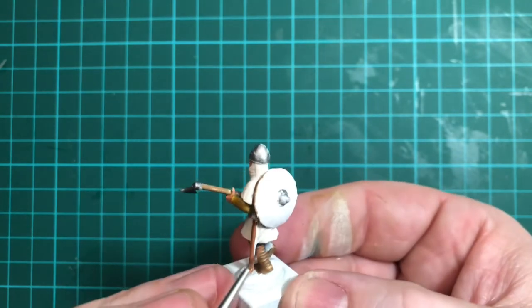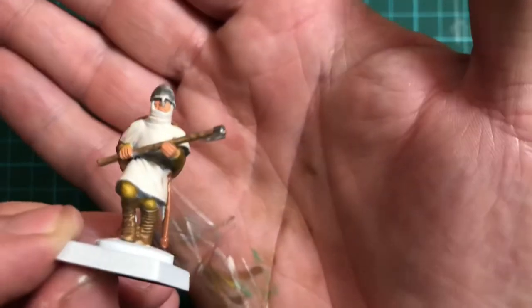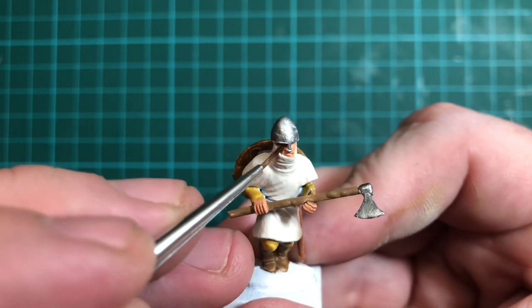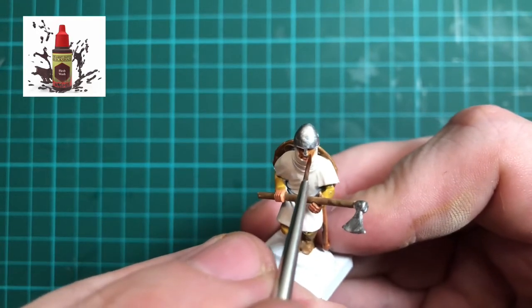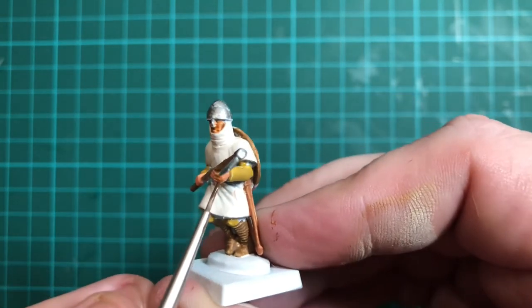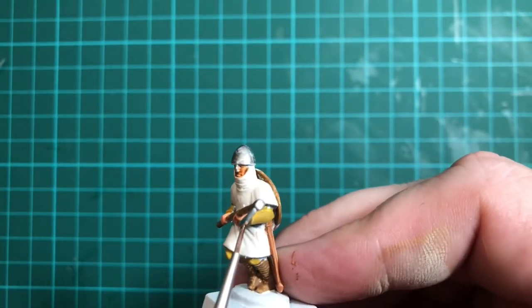So a very basic first layer of paint. As you can see, I've missed some bits — just go over it again and again to make sure you've not missed anything. I'm now going in with Flesh Wash into the face and I'll also use that on the back of the hands. Try and be as careful as you can. The Flesh Wash sinks in and gives a bit of depth to the face and hands.